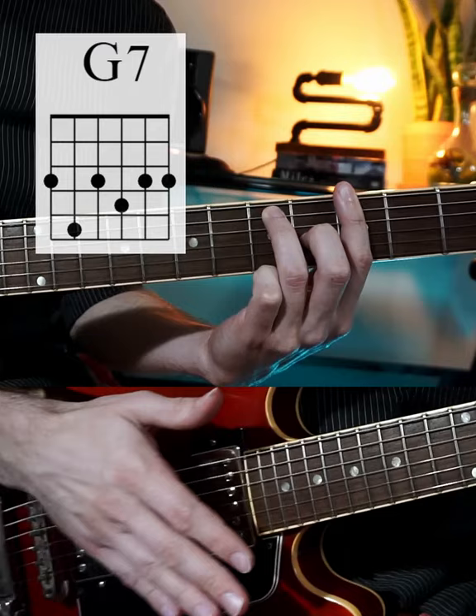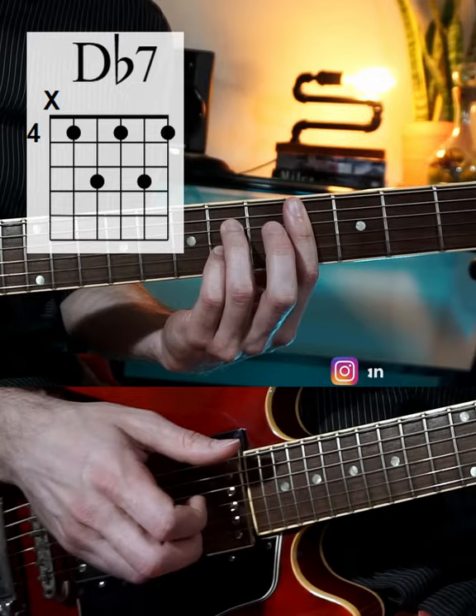A tritone sub is whenever we take a dominant 7th chord and we replace it with another dominant 7th chord a tritone away.